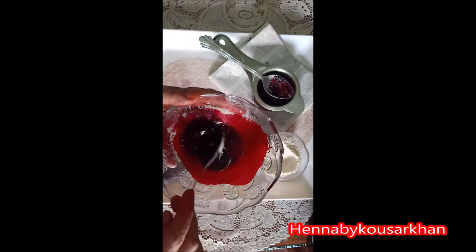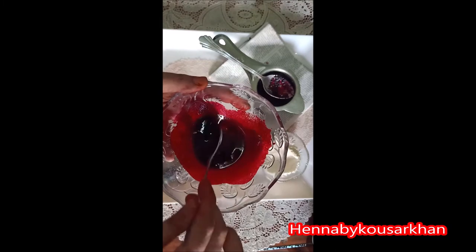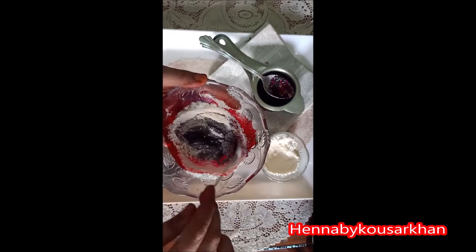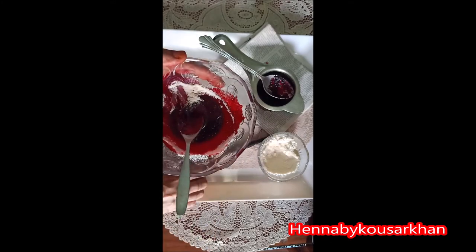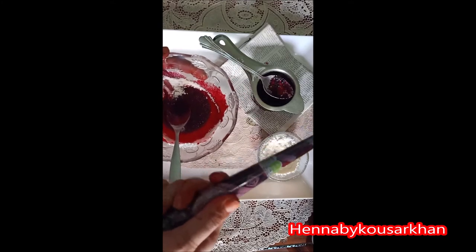I think that the red color is a beautiful color in the mehendi. This is a very artificial color. We prepared it with chini and the oil. I think I should add some more color. I will add it until I have the consistency of a henna cone.